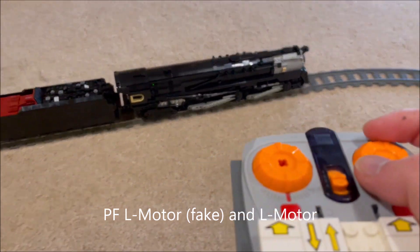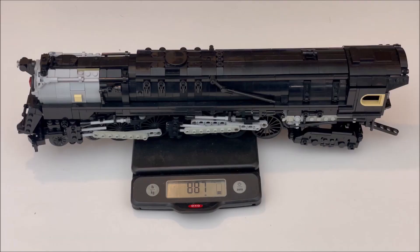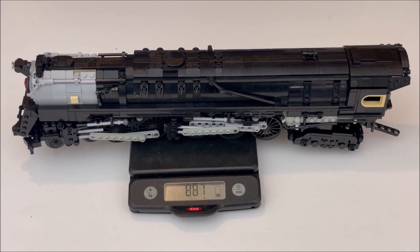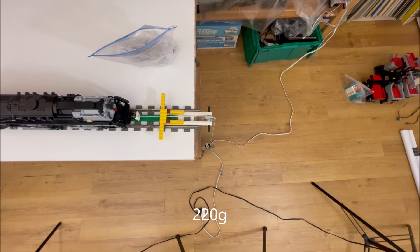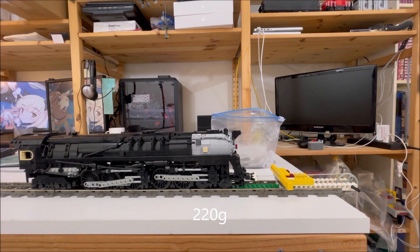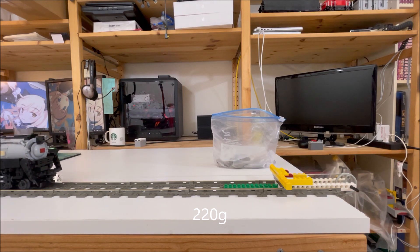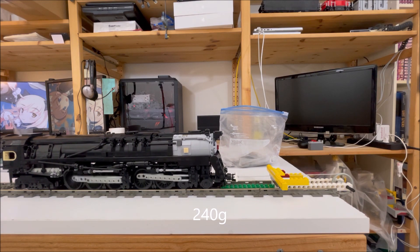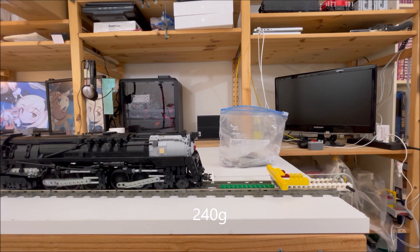I also did a train pull to measure the tractive effort. The 887 gram Q2 pulled 220 grams reliably, but struggled to do 240 grams. This gives a net coefficient of friction of 0.25, a bit better than the 5AT, which also ran with no tires but probably carried more weight on the unpowered front bogie. I pulled in reverse to try to put more weight on the front drivers, but it seems to tip the scale too much in that direction.